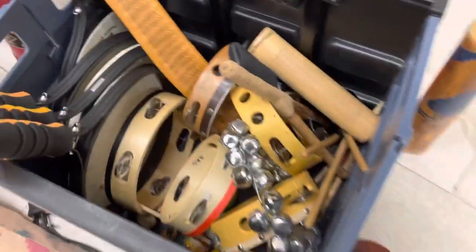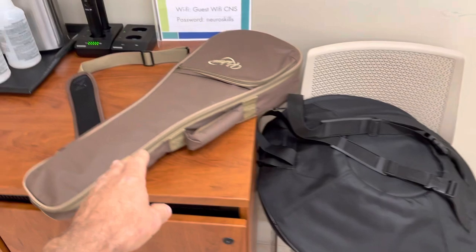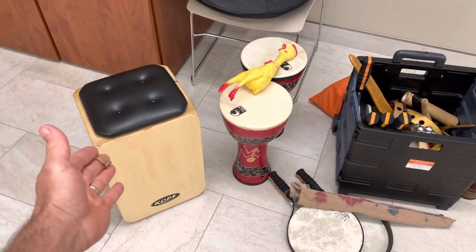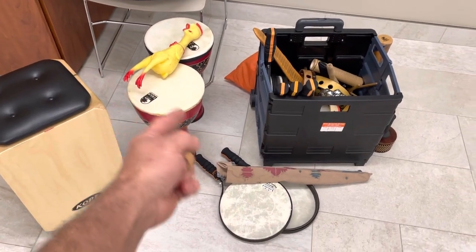That's about it instrument-wise. You can see everything here. Sometimes I bring in a special instrument like today — I'm bringing in a handpan. The other instrument I use a lot is the ukulele. But percussion-wise that's it. The cajon is my main instrument and sometimes I have the clients play it too, along with the chicken drums and different kinds of drums.